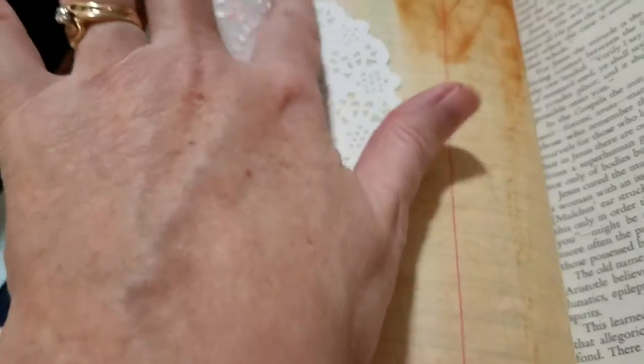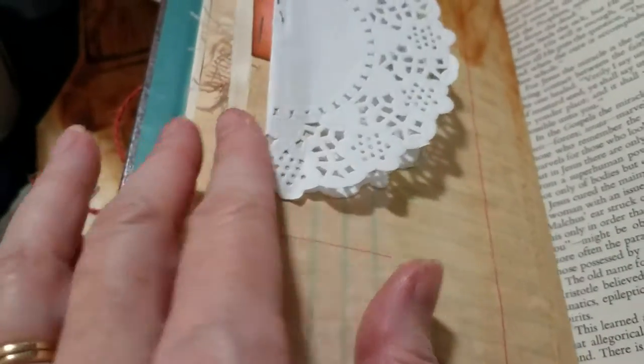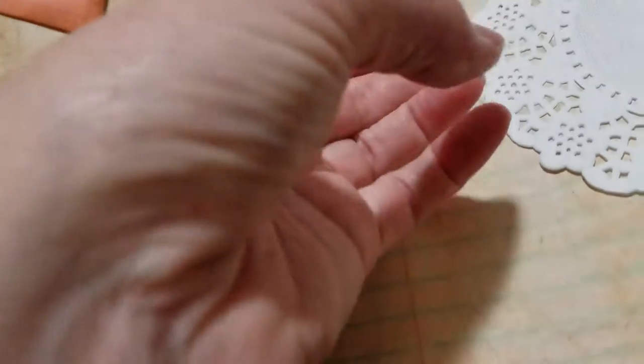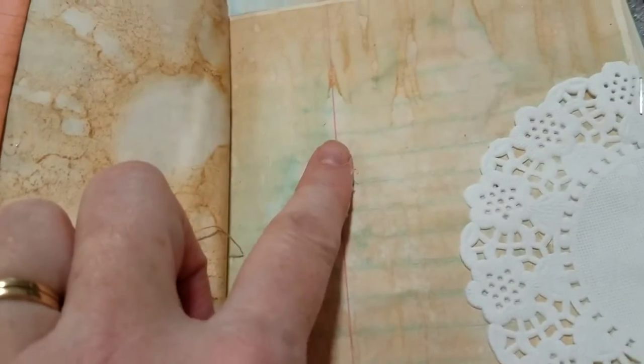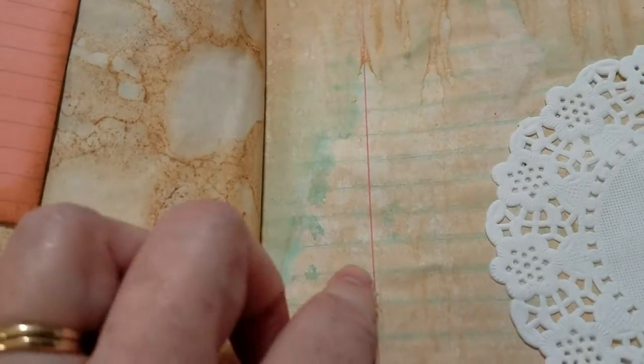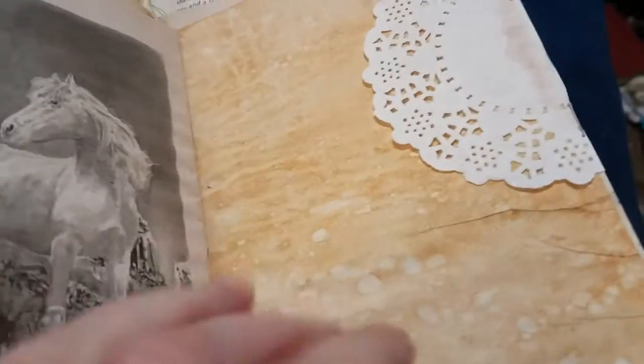I just stuck it onto the page and then I used two doilies this time. One stays on the page and one doesn't, so you can tuck something under there, and the same on this side. I like how the green from the lines ended up on the side when it was finished. And those little lines at the top are pretty neat too. I did this in all seven of the journals but it was a little bit different in each one, so I thought I would share with you.